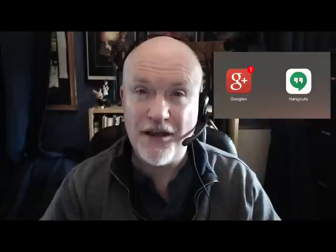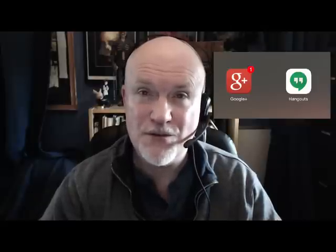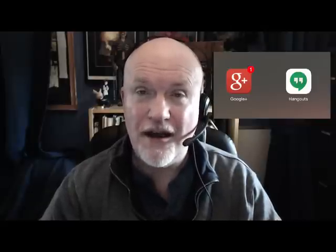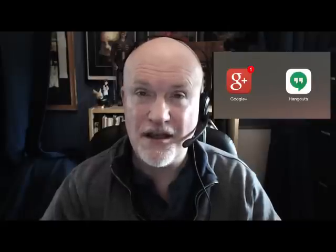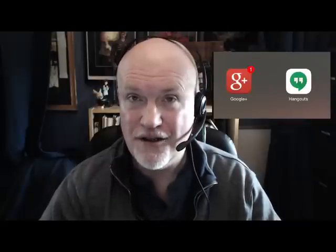A quick word about applications: if you are using a smartphone or a tablet, you will need to download two apps. One is the Google Plus app, which allows you to receive notifications about the event itself, and it's always good if you can respond to let me know you're coming. The other is the Hangout app, which actually allows you to take part and be seen and be heard. That's everything — I look forward to you joining me, and let's have some laughs. Thank you.